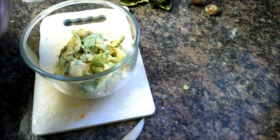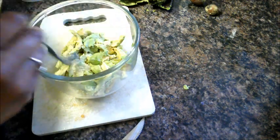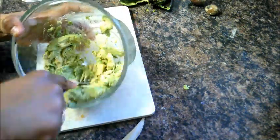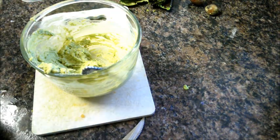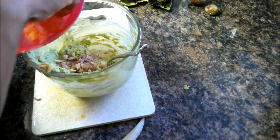All right, I'm going to take my fork and I'm just going to mash these avocados up so they're smooth. I've already sautéed my onion and garlic. I did quite a bit, so I'm going to go ahead and just put half of what I sautéed, and then I'm going to put the tomatoes in as well.